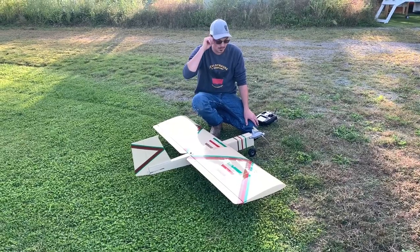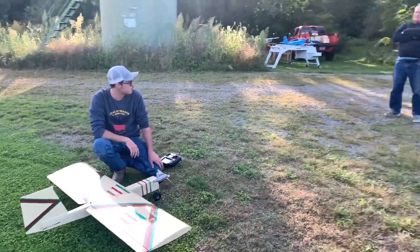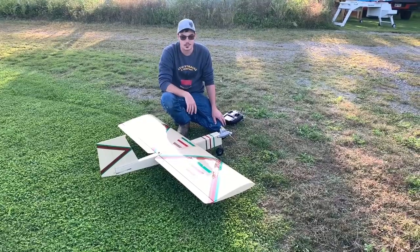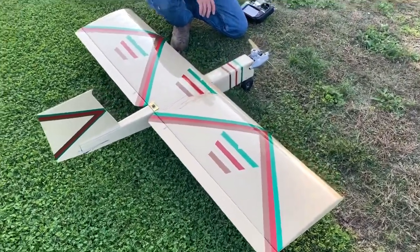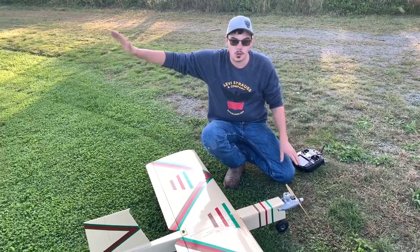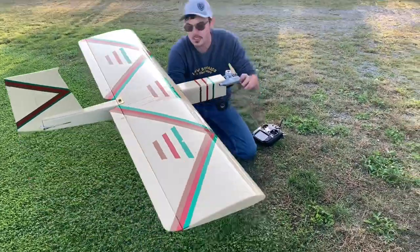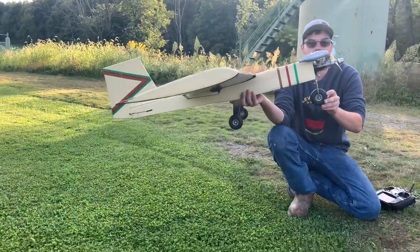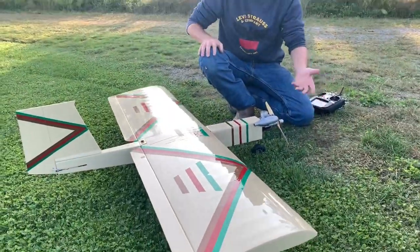Tight loops, lazy loops, stall turns, split S's — it does all that, and it does it really smooth. How's its stability? If you can slow this thing down to a crawler, imagine a Sig Sr. flying at idle — this will do the same exact thing. Taking off on low rates is fine. On high rates you have to let it get a good roll out and climb that way, but it all depends on how you have it set up. The Advantage and this were both pretty good at taking off on grass runways. I have 2.5-inch Dubro wheels on the back and a 3-inch on the front, following his setup spec.